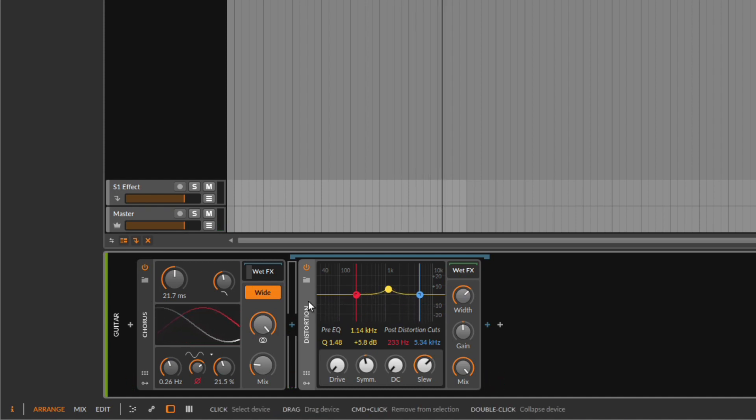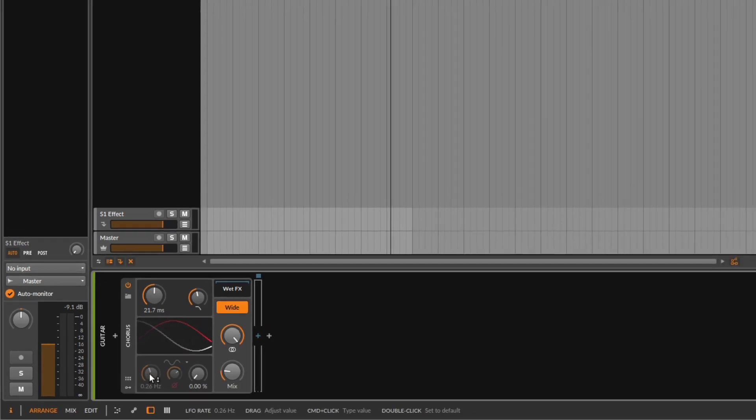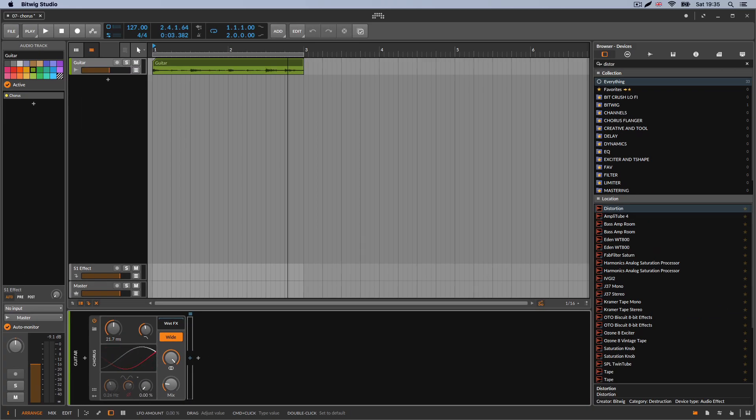Remember, you get two things: the standard chorus, and if you wish to get that wobbling, moving sound, you can enable the LFO. It's completely up to you. I hope you had fun — catch you on the next one.